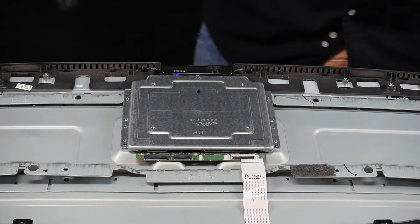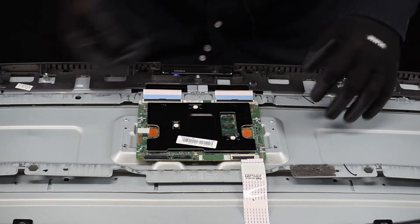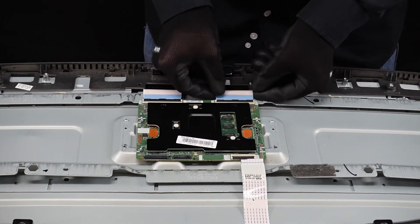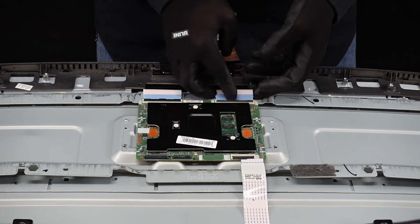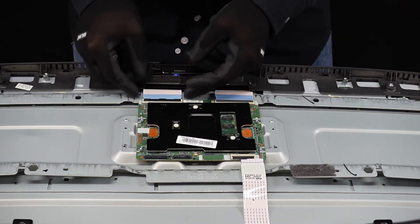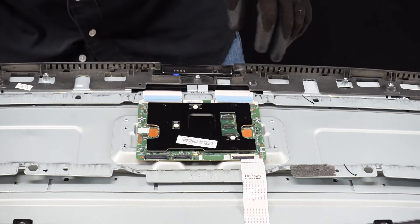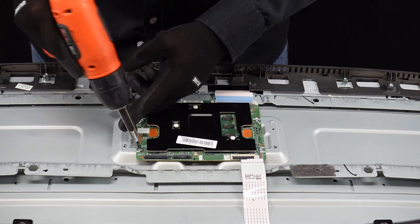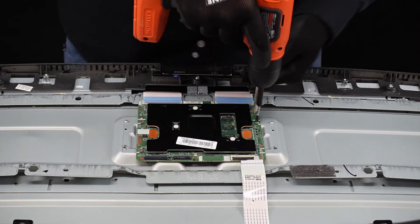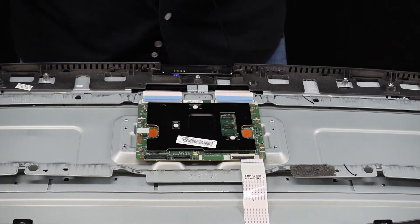All right, so with the big T-Con reveal here, looks like we got two more ribbon cable connections here and a couple more screws to get out. We're going to pop these up with our fingernail very gently and get these ribbon cable connections away from the T-Con. Now we're going to get these four screws out and this should come away from the chassis as well. And that's our T-Con board.